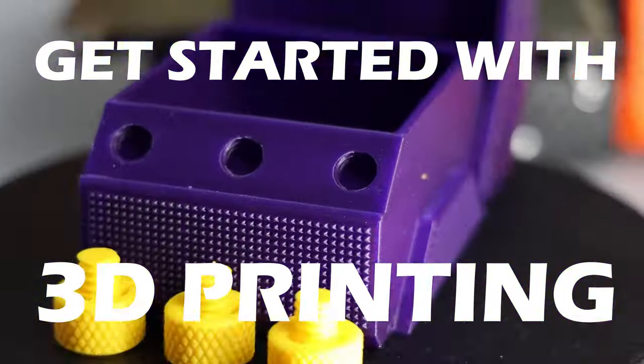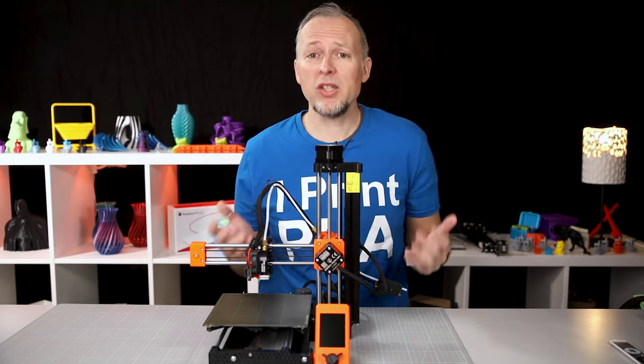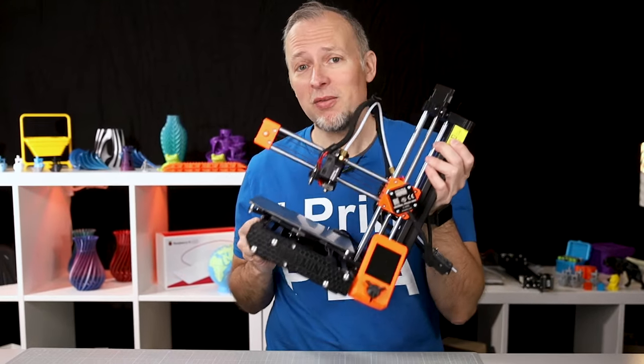You want to get started with 3D printing, or you're still undecided if you should. In this video, I'm going to talk about what you need to know to get started and what questions you need to ask yourself, featuring the Prusa Mini Plus.